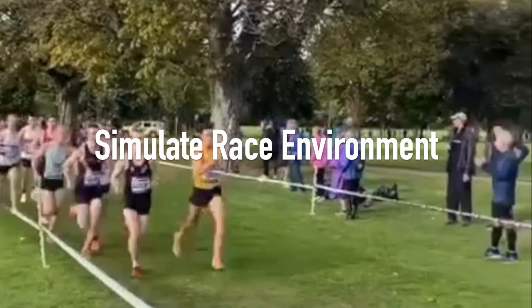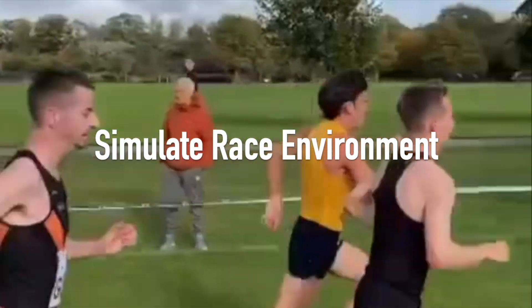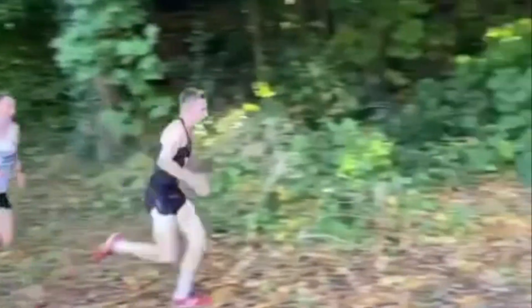So how can you optimise your cross country fitness? Firstly, simulating your race environment. This can be done by incorporating fartlek training with changing paces or terrain.